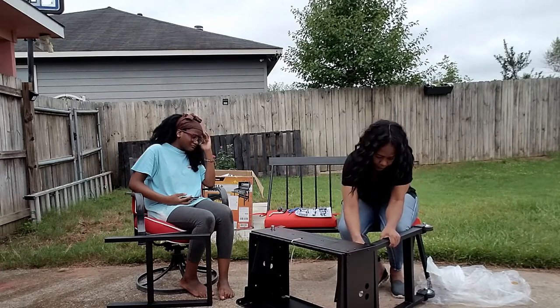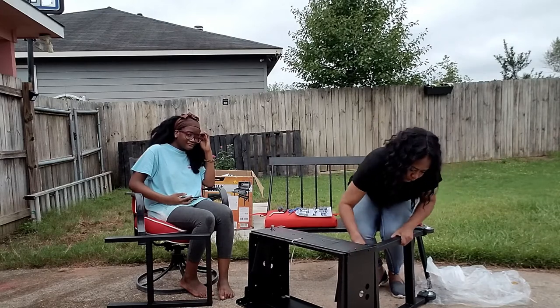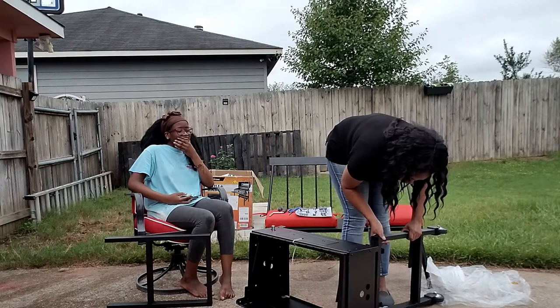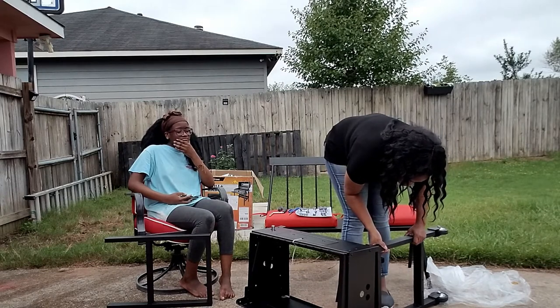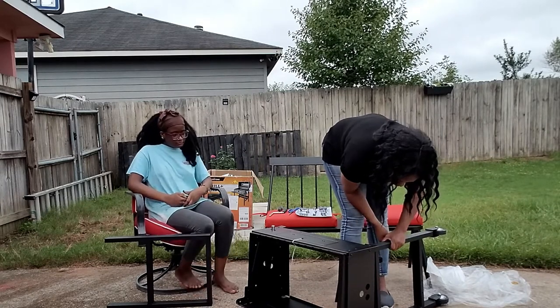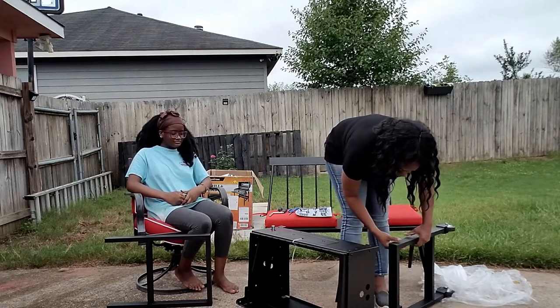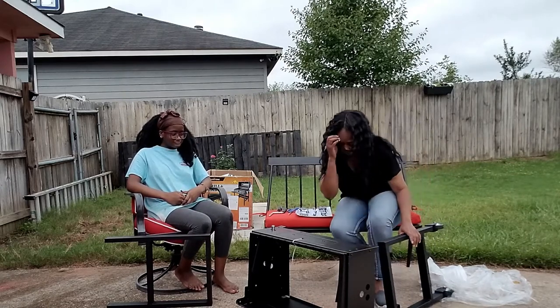Welcome back to my channel guys! Stay tuned to see my daughter and I breeze through this charcoal grill assembly. Well, maybe 'breeze through' is kind of pushing it, but watch us put it together.